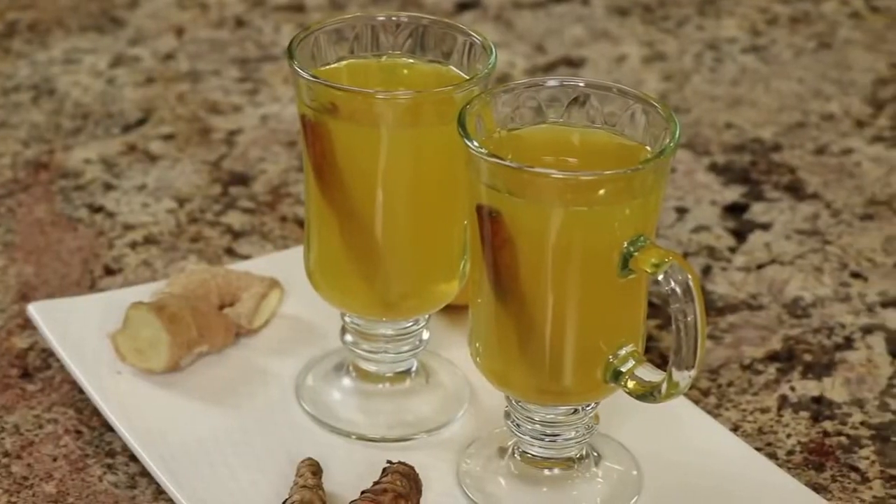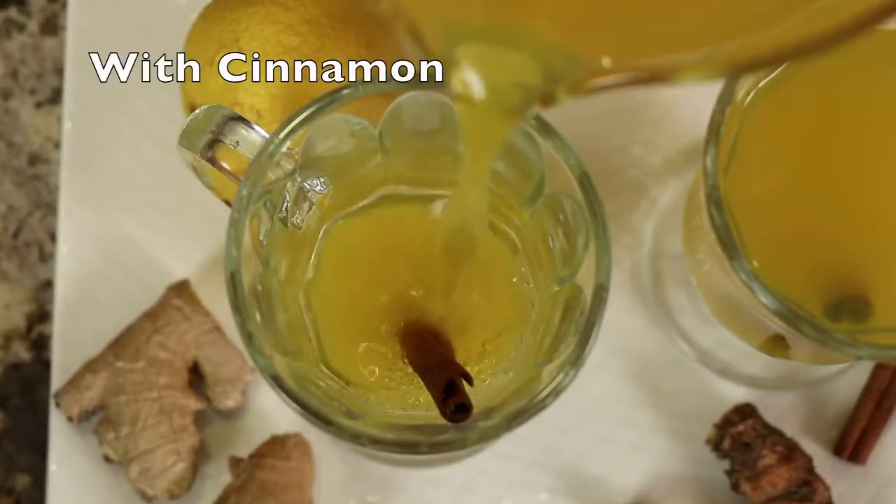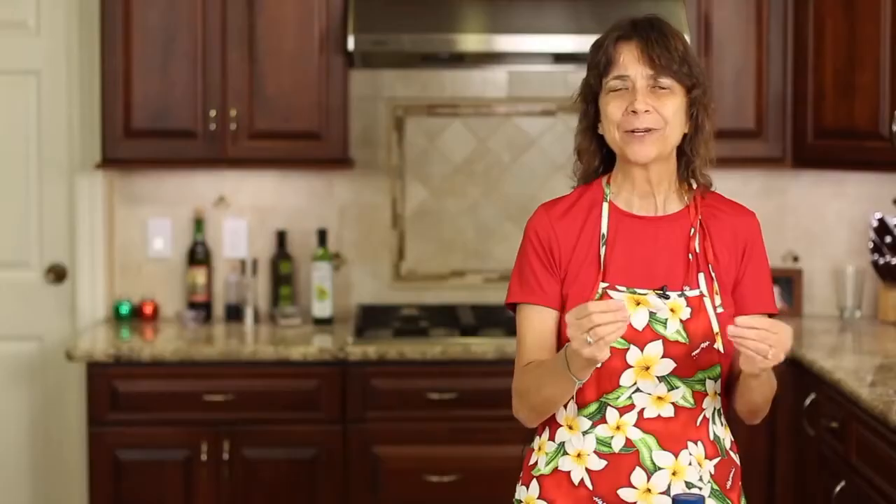Today I'm going to show you how to make turmeric tea. This is perfect for the up and coming flu and cold season — hopefully it will help you avoid that. This will really help to boost your immune system so that you can ward off all those germs and stay healthy. I'm Rock and Robin and I'm going to show you how to make it.